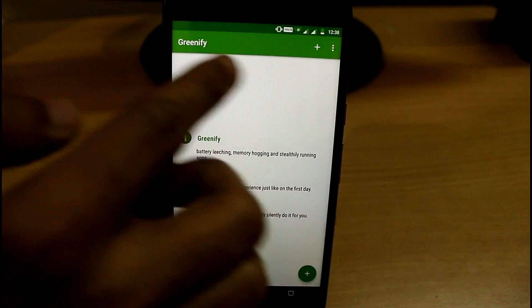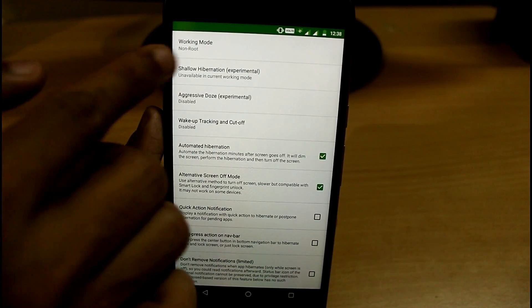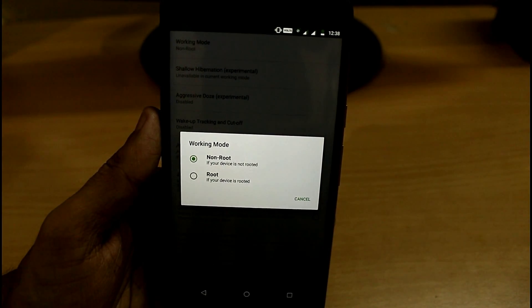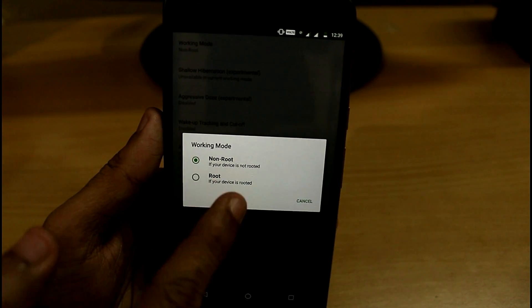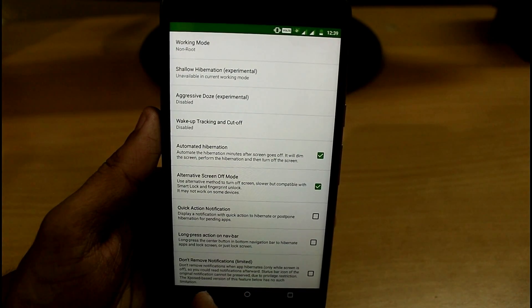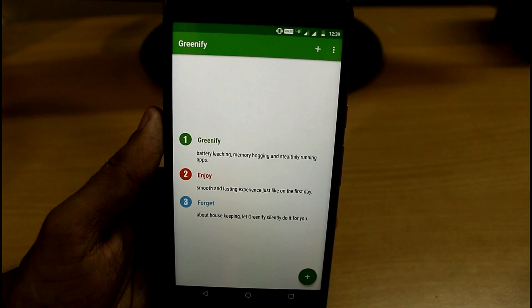Before starting, I want to tell you that in Settings we have various options like Working Mode. You have to set this Working Mode to Non-Root, because it will perfectly work on non-rooted devices to save battery life. If you have a rooted device, you can use it for rooted devices too. Set it to Non-Root and you don't have to touch anything else, then just go back.